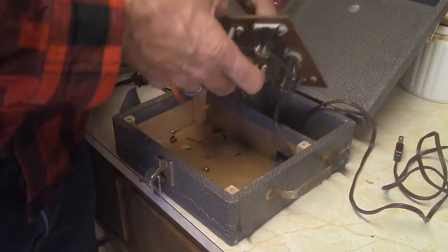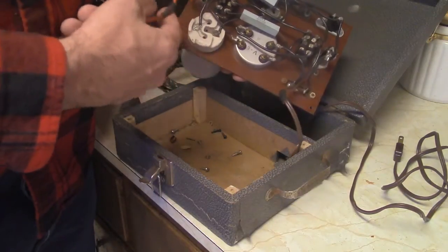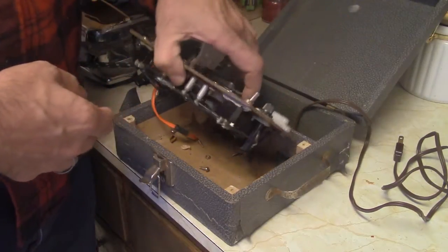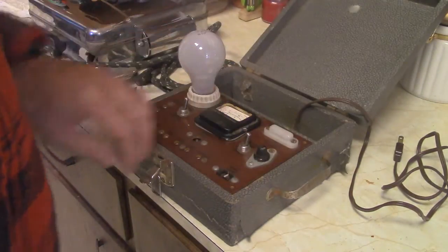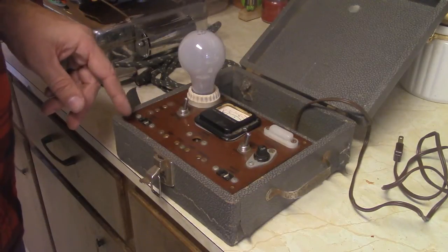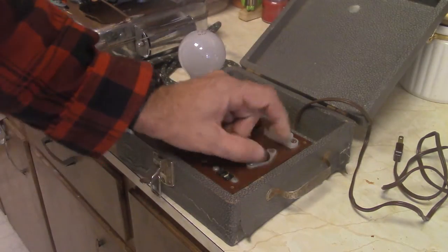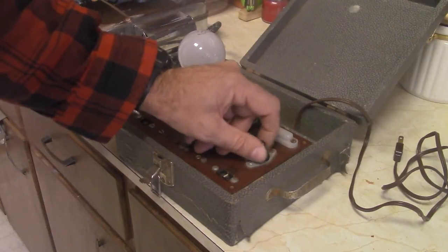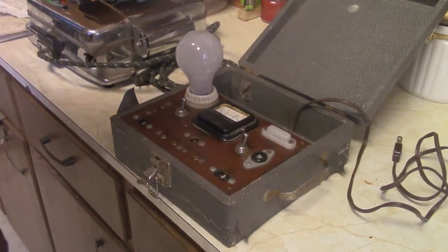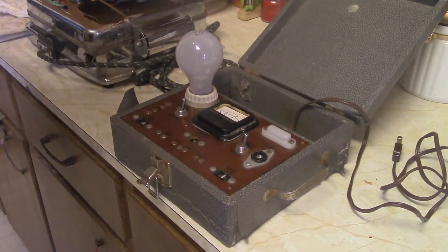I was kind of looking for a power source for the ohm scale, and I think this might have been it. Maybe there was a little transformer in here or something. I'll look online and see if I can find it. This bulb tester is a little different. Let's see if the fuse is still in there — it's still there. It's a big fuse, looks like about 10 amp — actually 14 amp.